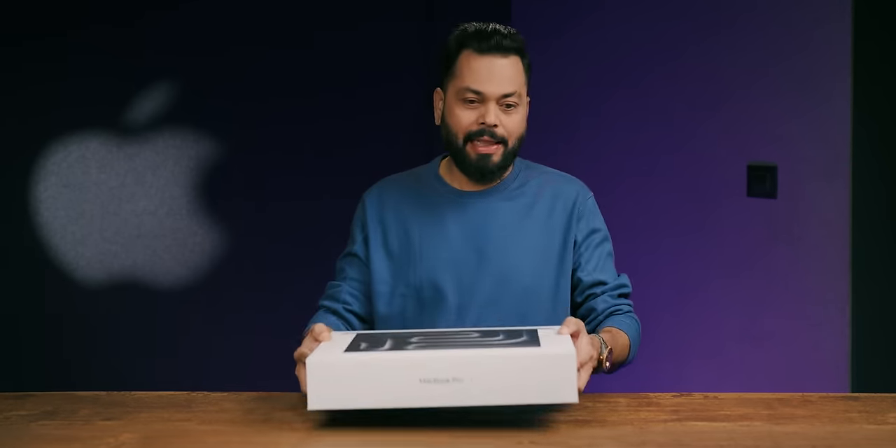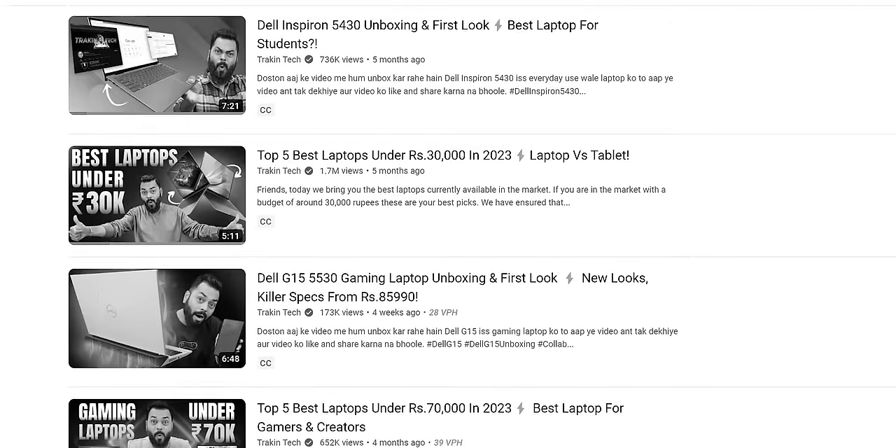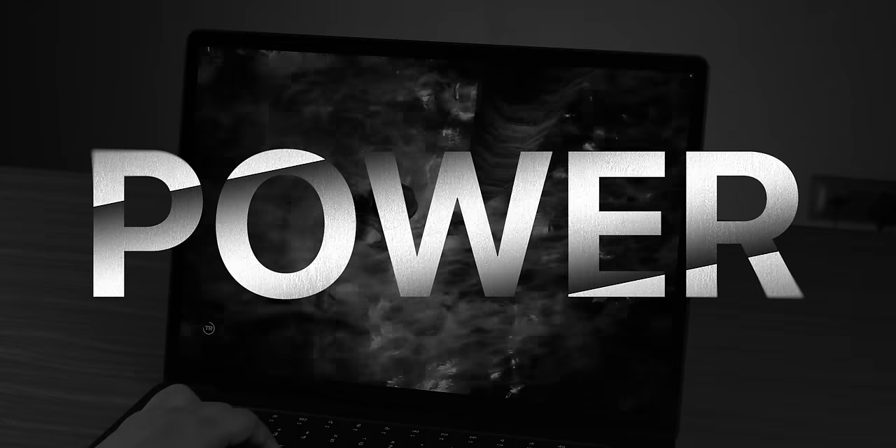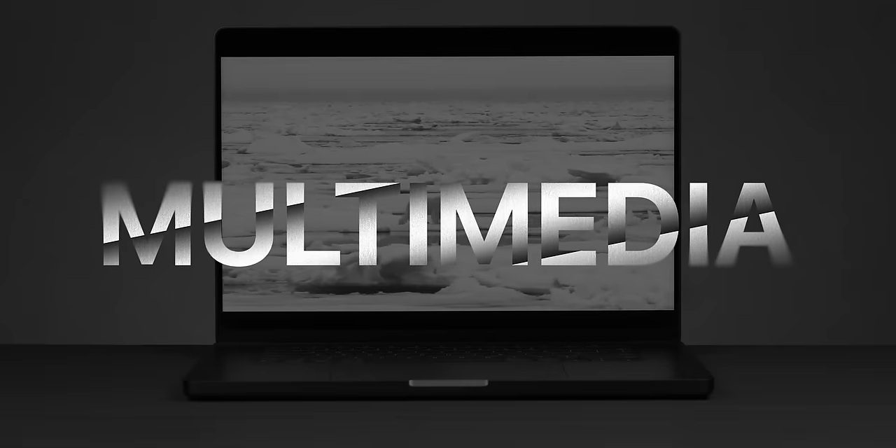This is a crazy machine. Until now we have tested so many laptops, but no one has any laptop like this. Whether it is power, whether it is performance, whether it is everything — multimedia, connectivity, everything. And the price? This is probably three times higher than anything you will ever see.